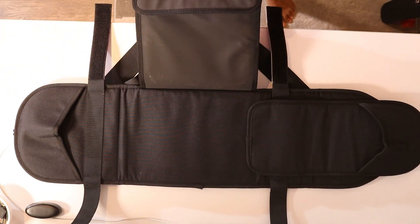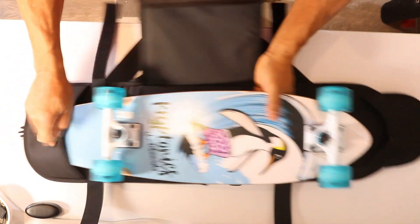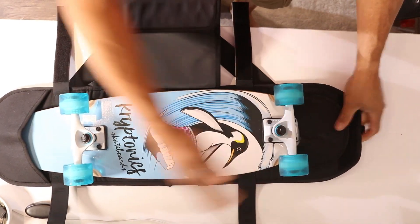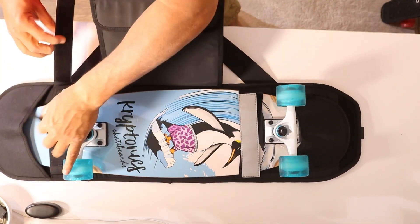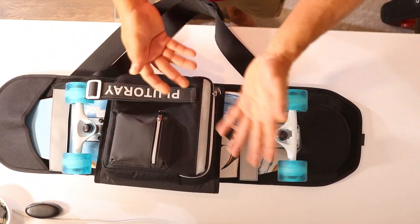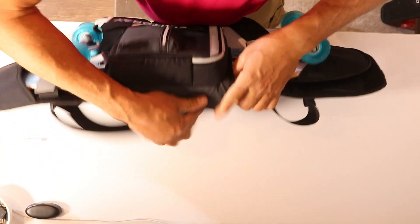Here we go — so we have a skateboard here. You push the bottom in like this, then pull that top piece over to protect the top area. Velcro it down, roll it down, put your strap around it and strap it in — just like that. There you go. Put your bag across with all your extra wheels, tools, whatever you need in there.